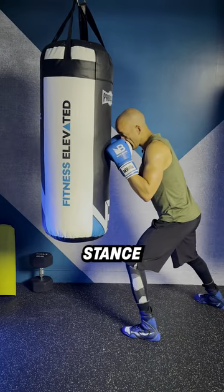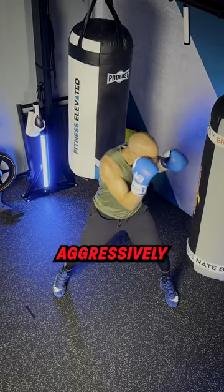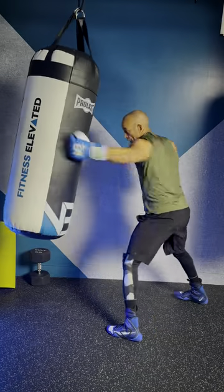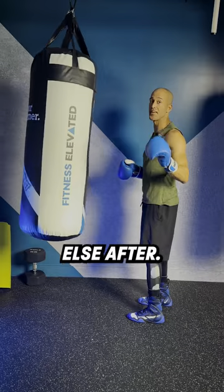Get into your boxing stance, pull, turn your body over aggressively, and throw that jab from the inside. Stay balanced so you can throw something else out.